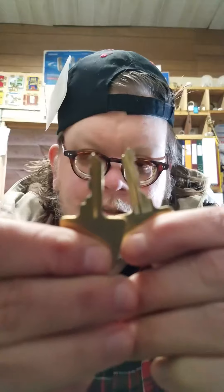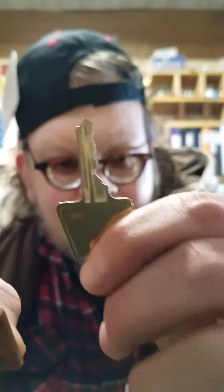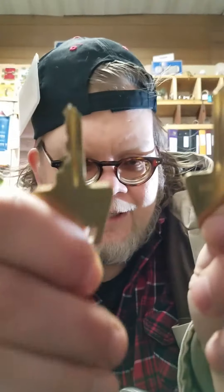I have here two keys. This is a six pin and this is a five pin.